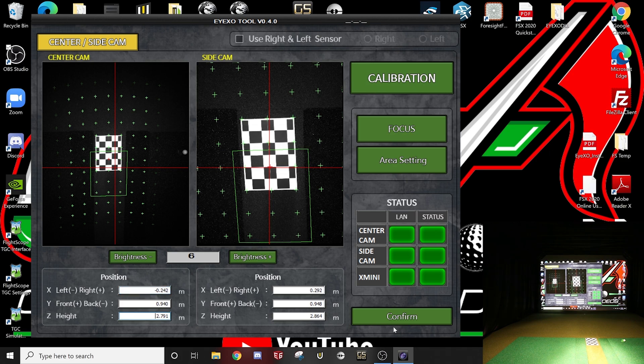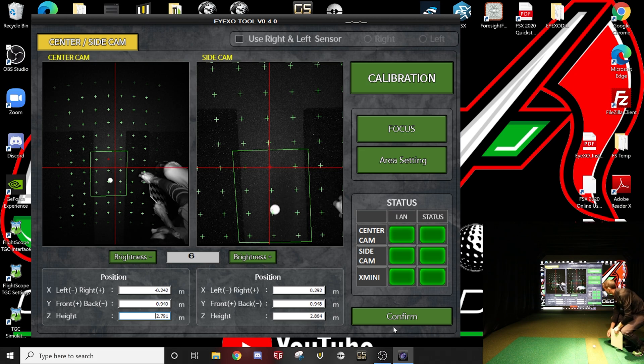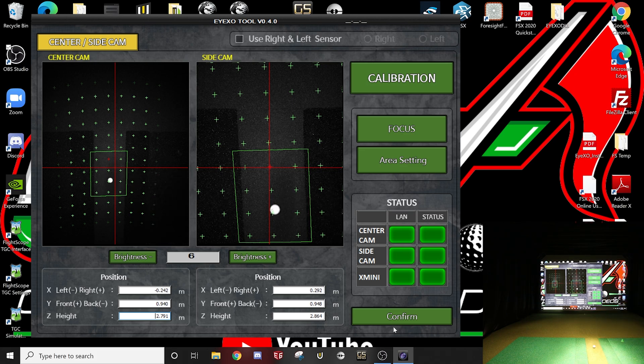Now that I know it's in the area I want and covering that whole hitting zone, I'm going to hit Confirm. You can see how that box moved a little bit. If you want to double-check where your ball is going to be, you can see it's going to be right here — well within my hitting area.